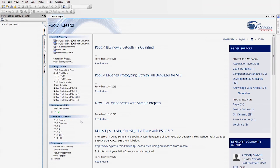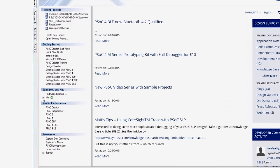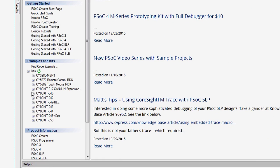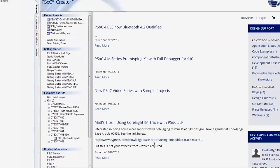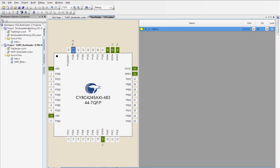If you haven't done it already, download the kit installer from the kit webpage and run the installer. Start by making a simple change to the application and then download it into your board. From the start page, expand the kit under examples and kits — CYHC kit 049-42XX or 41XX — and click on the SCB bootloader example. Choose a location to save the project. In the project called bootloadable_blinking_LED, open the schematic.